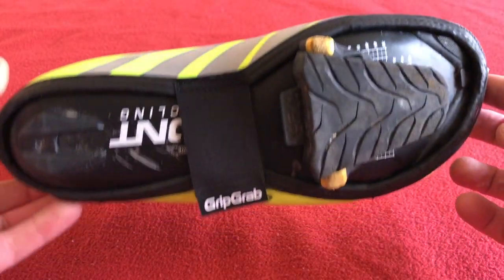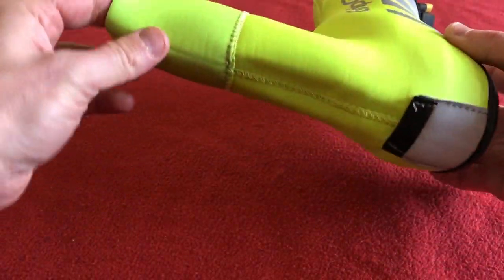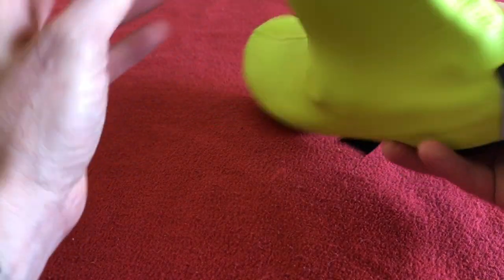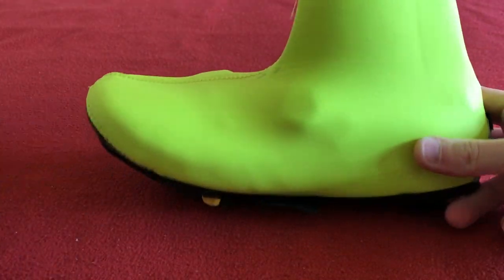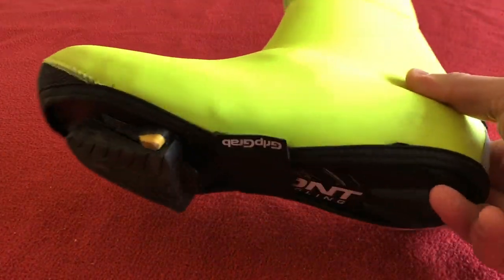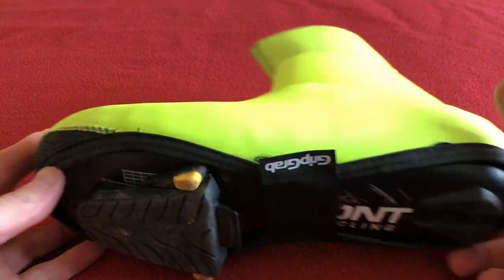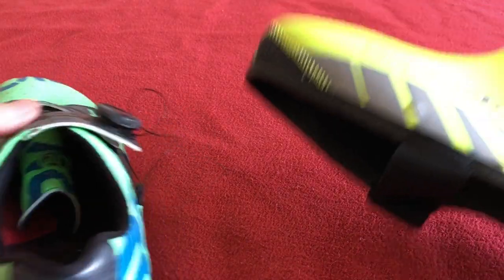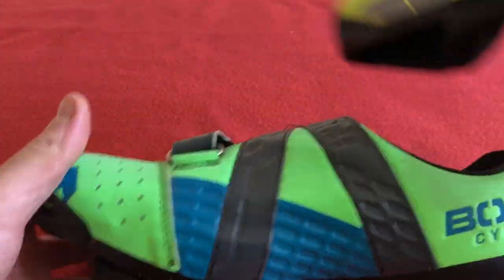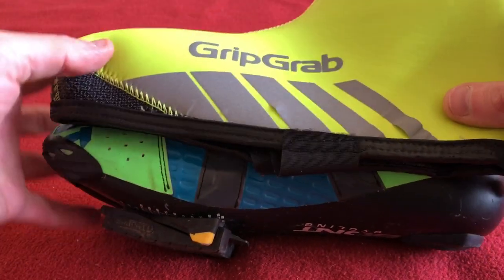I've actually got one here that's fitted on my shoe. It's a bit difficult to see at this angle. If you put the shoe down, you can see they're quite a bit smaller than the shoe.